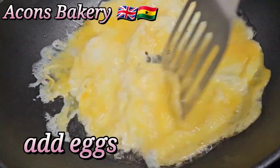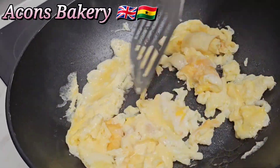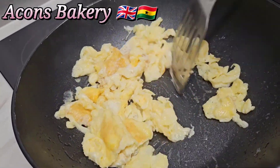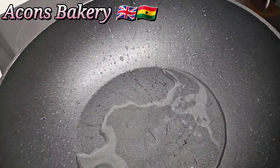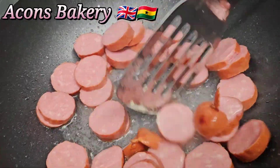In my saucepan I'm going to add in my sunflower oil, but you can use any oil of your choice. I'm going to pour in my eggs and scramble them for a few minutes, then take them out. Now I'm going to add some extra oil.